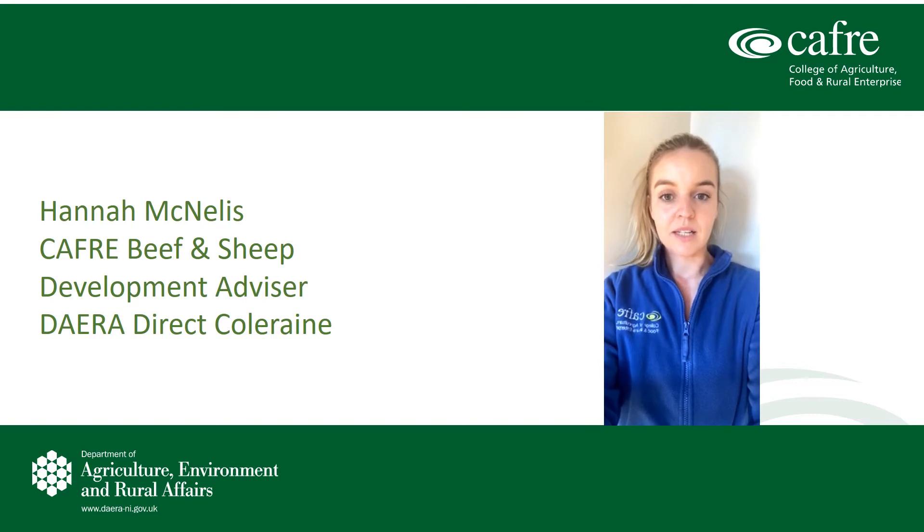Hello, my name is Hannah McNeilis, Calvary Beef and Sheep Development Advisor based in the Coleraine office. Today I have a short video for you on weaning suckler calves.